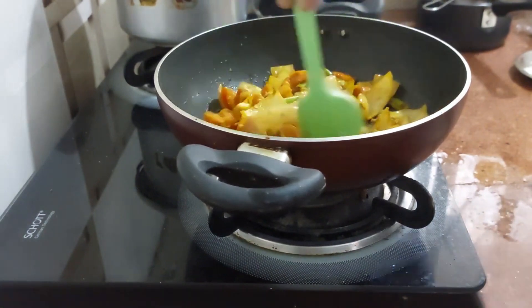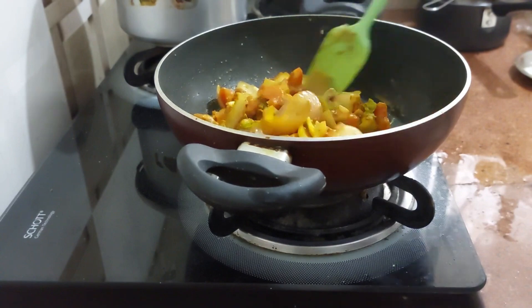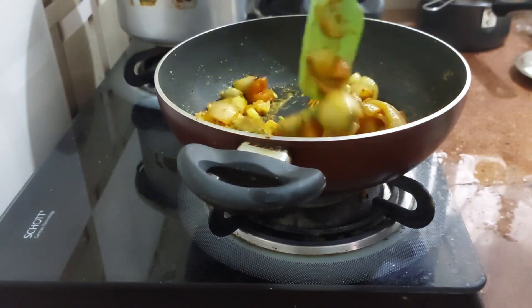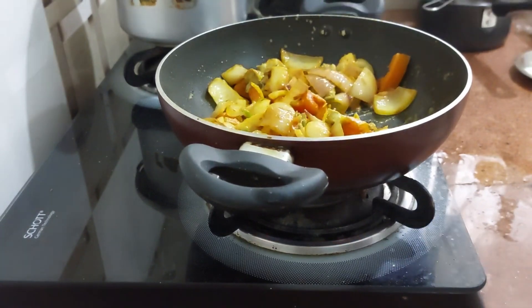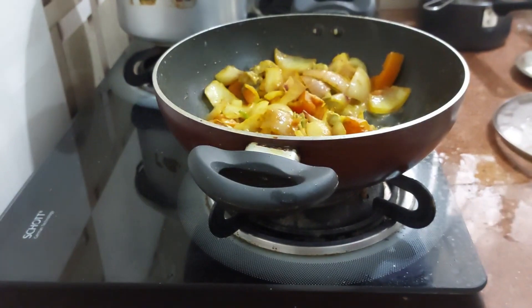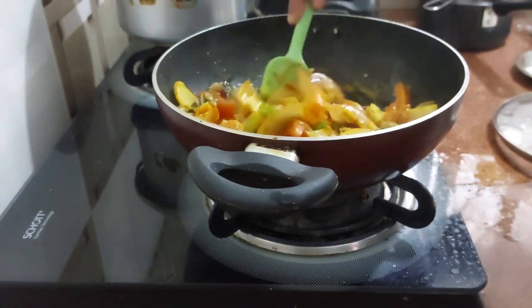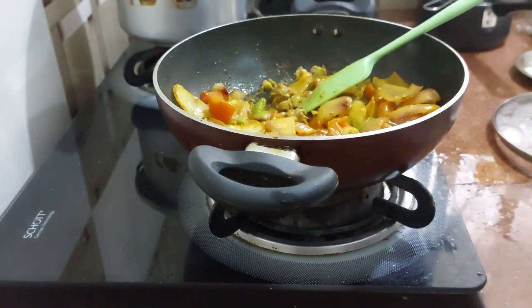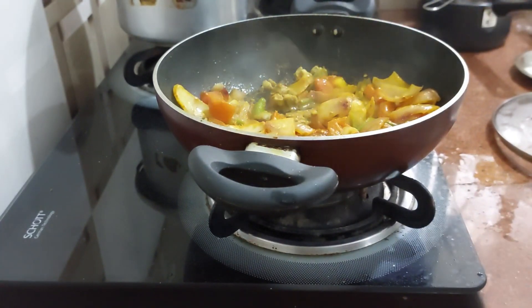Cover this and cook for a few minutes. We will check the salt and add accordingly — salt to taste.